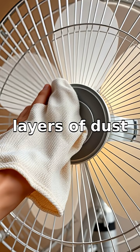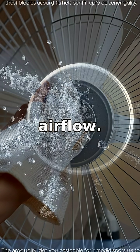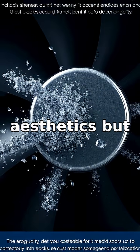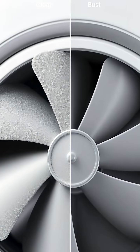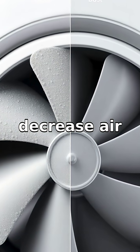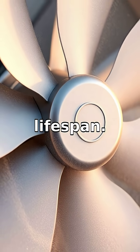Over time, layers of dust build up despite the fan's purpose of maintaining air flow. Regular cleaning is necessary not only for aesthetics but also to maintain the fan's efficiency — a dust-covered fan blade can decrease air circulation efficiency, making it work harder and possibly leading to a reduced lifespan.